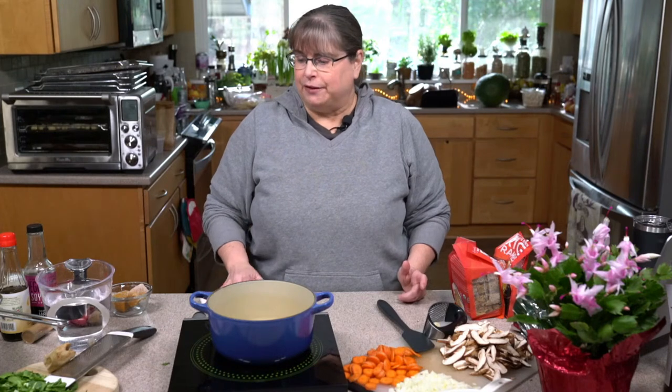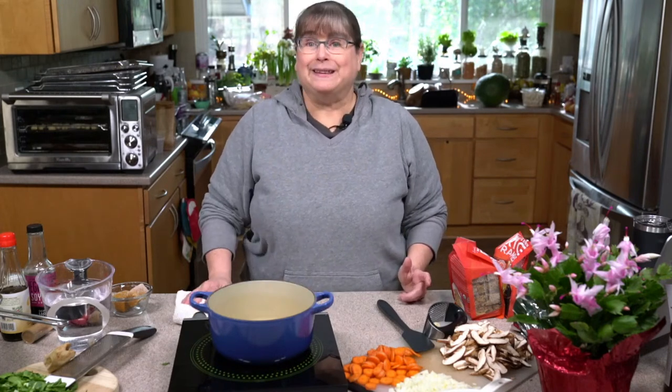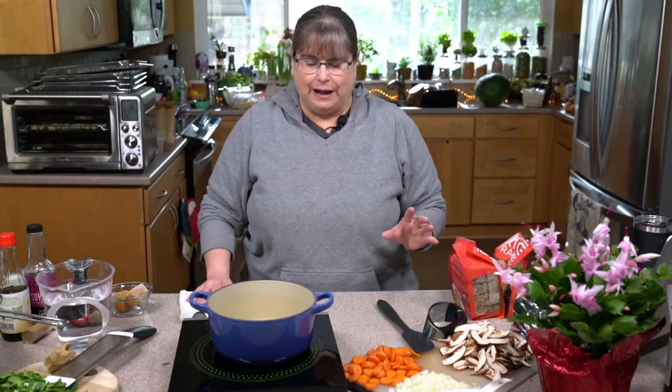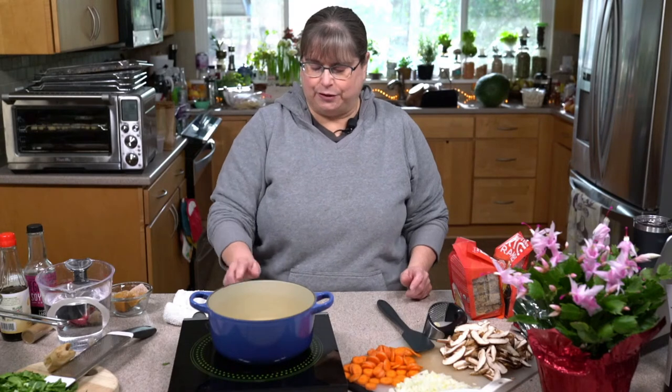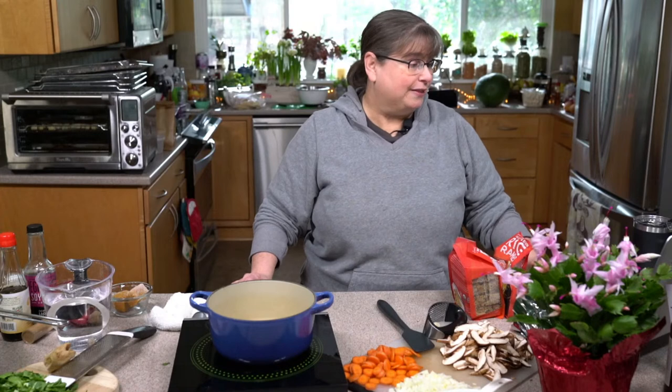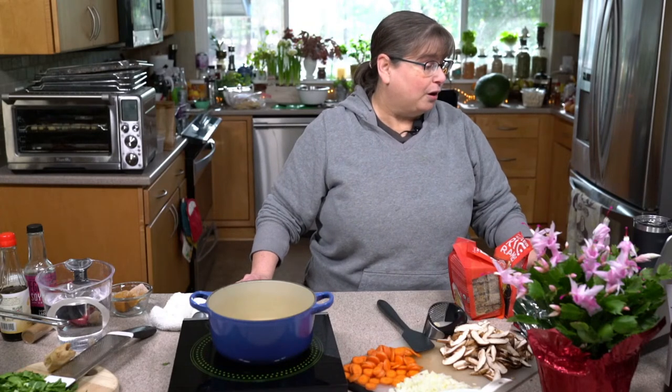So today what we're going to be making is ramen. We're basically making Kathy's lunch. I had some stuff around and thought it would be really nice to show you how easy it is, and we'll talk a little bit about the noodles and things as we go along.